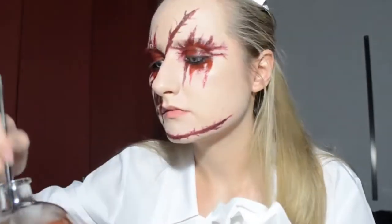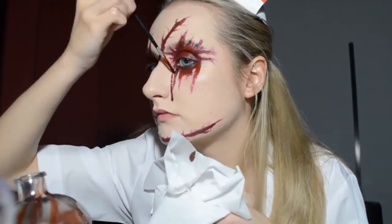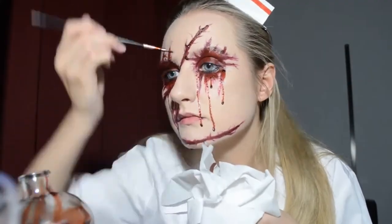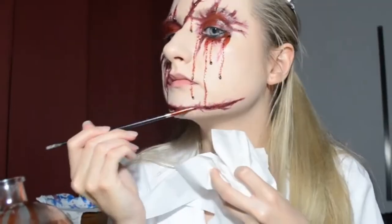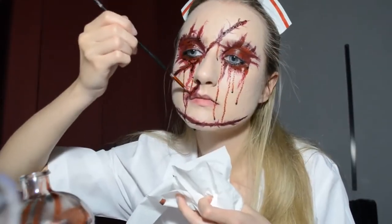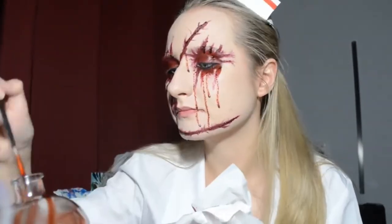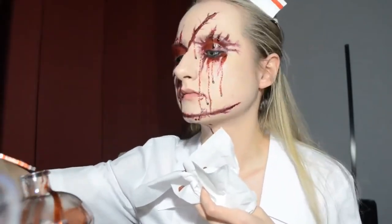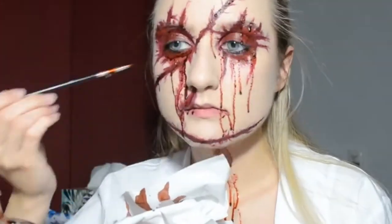Finally, we can use our blood! With a brush and pieces of napkin, I placed it onto the red spots and wounds I had created. Because I used liquid lipstick as the base, the blood doesn't smudge it and sits on top nicely. Looking at it now, I think I should have used more blood all over my face. I did a lot of funny faces — not because I felt sorry for my face, but to let drops of blood flow down naturally and leave traces.